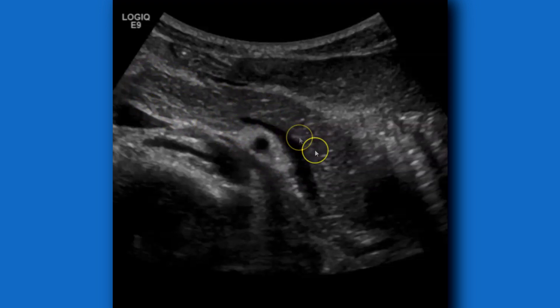Here's the pancreas: the uncinate process right here, head, body, and then the tail. The tail is sometimes the hardest part to get, and this may not be the entire tail — keep that in mind.